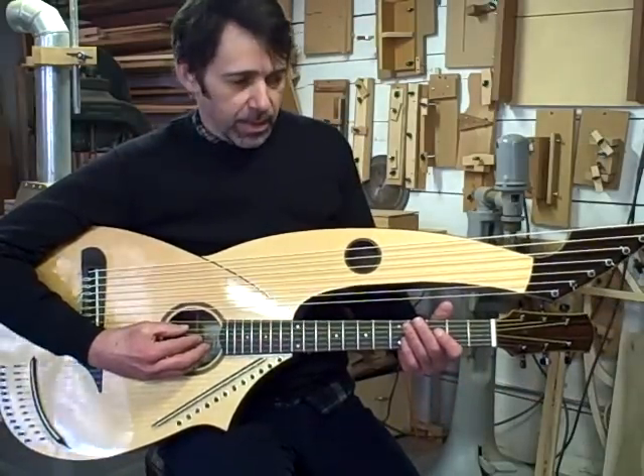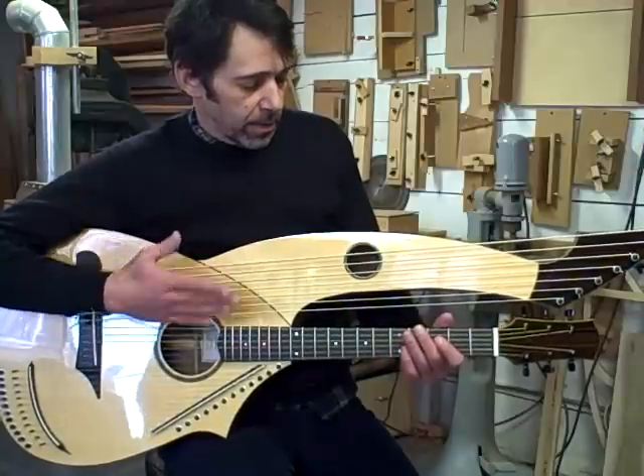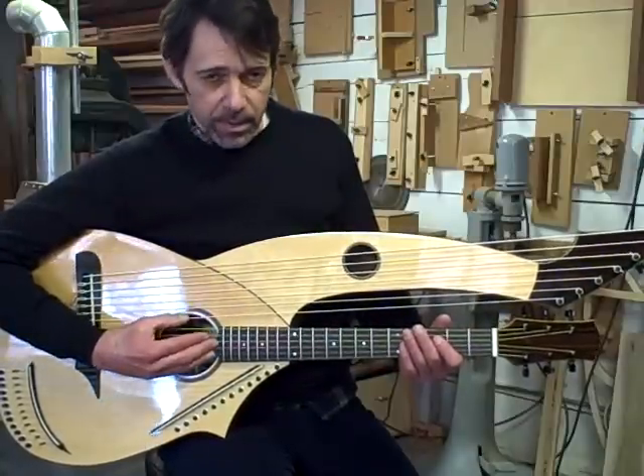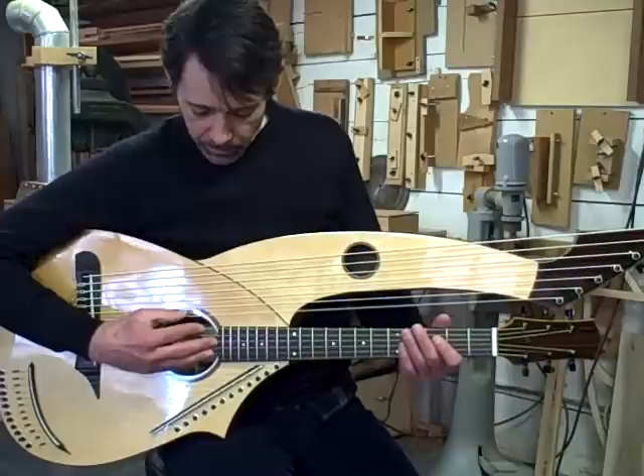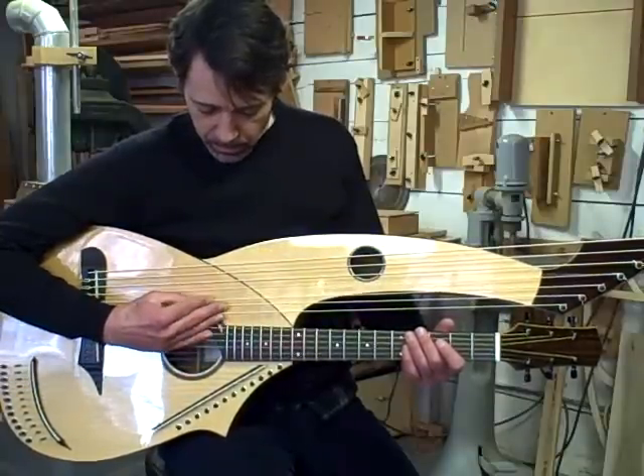The sub-bass strings start at your low C and they step down diatonically. So the first one is a B, then an A, G, and so forth.